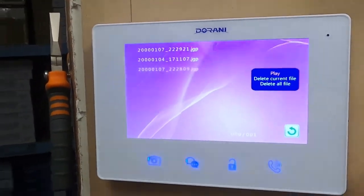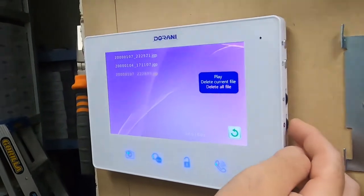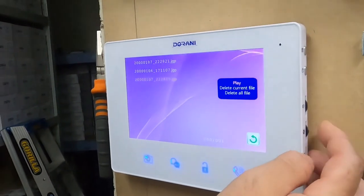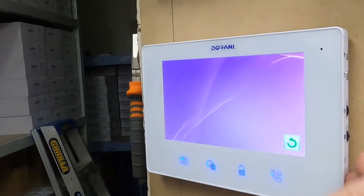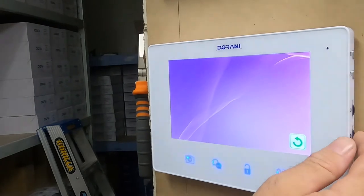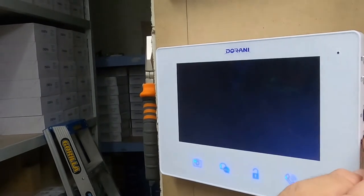By pressing in using the three-way controller, you can choose to play or delete all files. Press in to confirm and it will delete those files. You can then go back and exit out of the menu.